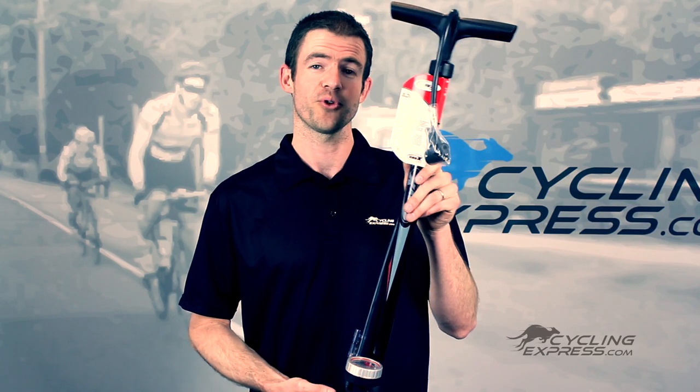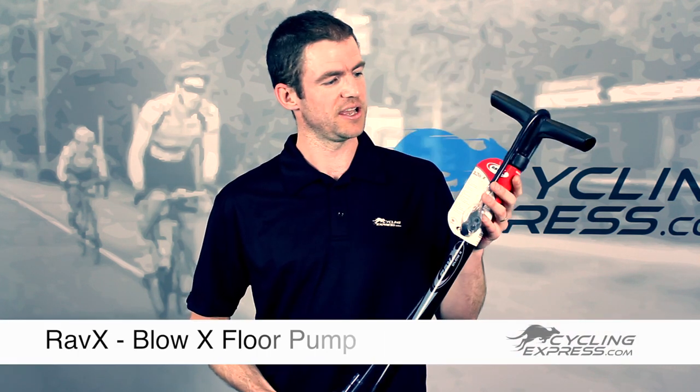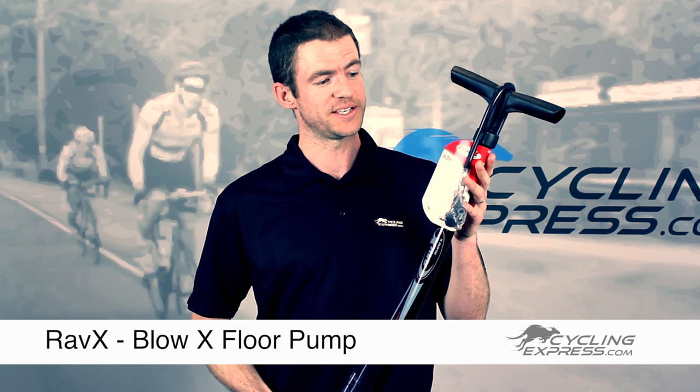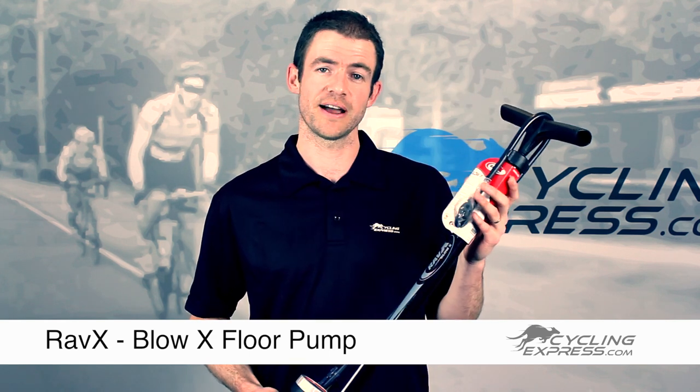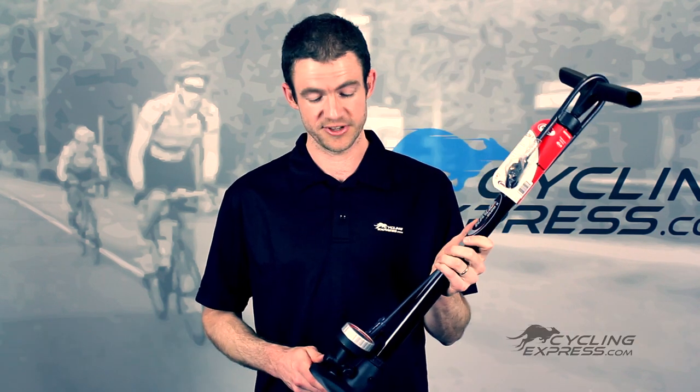This is the Blow-X floor pump from Rav-X, equipped with a steel barrel for longevity and high pressures. This pump is very well equipped for those with both clincher tyres and tubular tyres. Very capable of high pressures — 160 psi is not a problem for this pump.